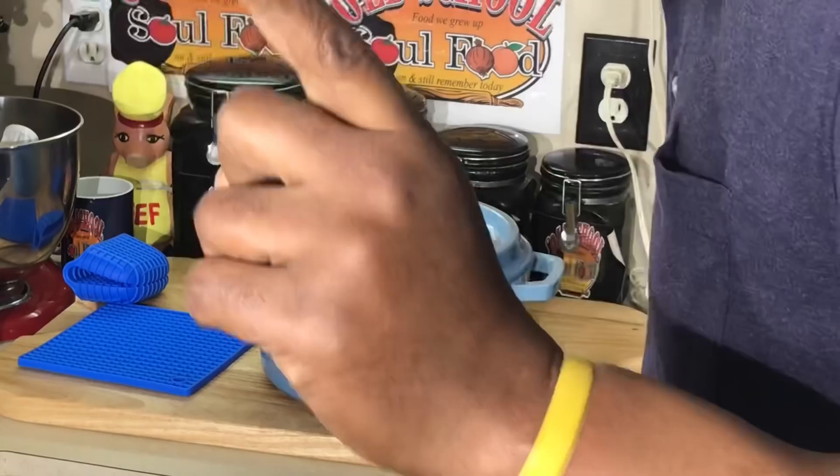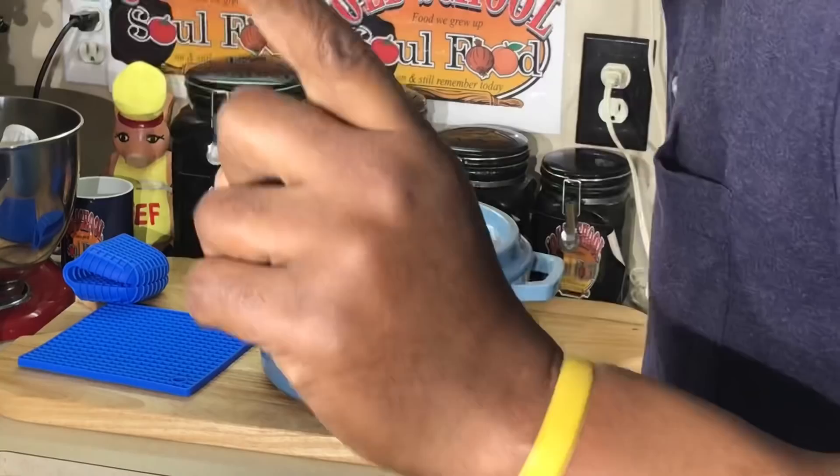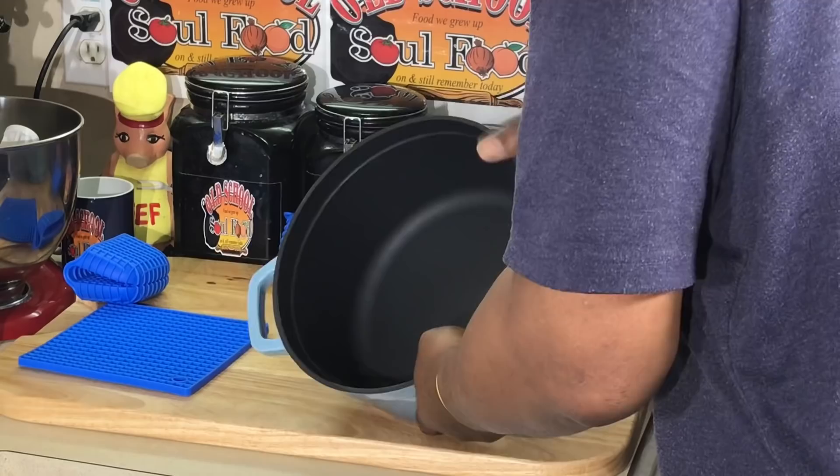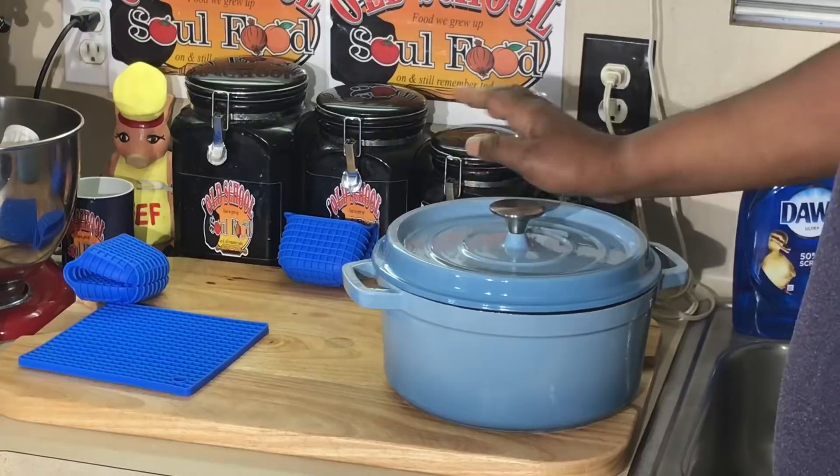Y'all see me use Dutch ovens all the time. I have a large one which is okay quality, but the large sometimes will scratch on you. I always use a wooden spoon and never any metal in them. This one is totally coated enamel — thick coated enamel. You don't have to sell me much on these at all.